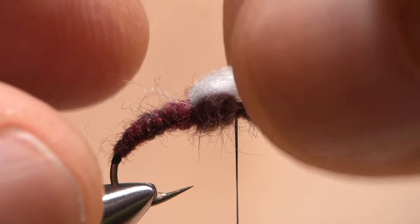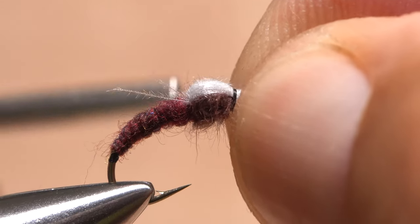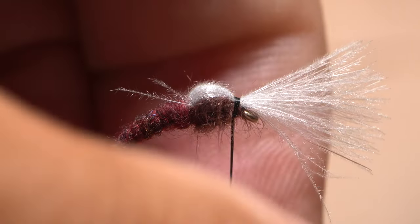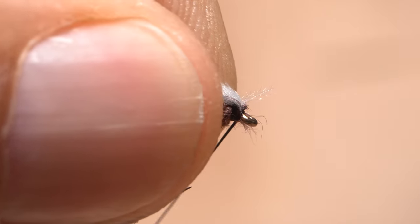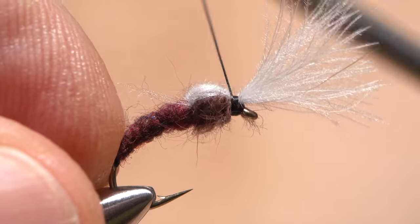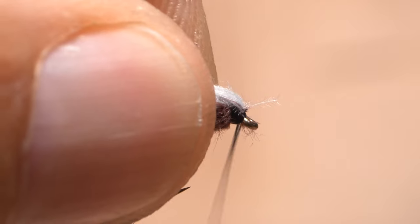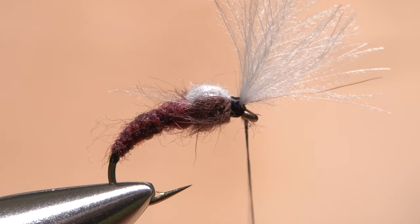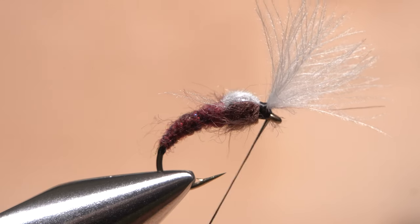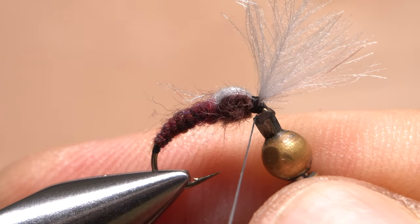Fold the CDC wing over the thorax to form a wing case. Push it back just a little so it's somewhat loose over the thorax, then take a wrap or two to secure it. Pull the front part of the wing up and take a couple of thread wraps behind the eye to prop it up, then take a couple more right in front of the wing case for security. In preparation for whip finishing, pull the wing back and relocate your thread to right behind the eye. Get hold of your whip finish tool and use it to do a four or five turn whip finish. Seat the knot well and snip your tying thread free.